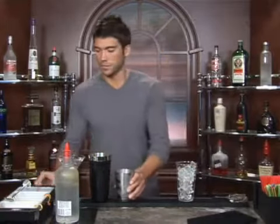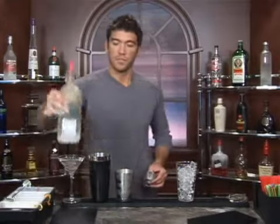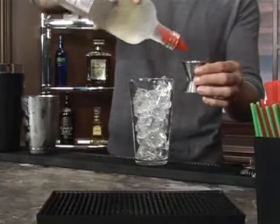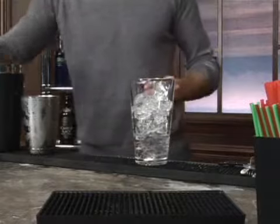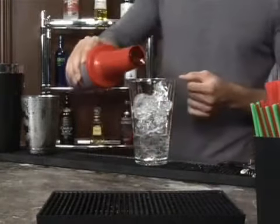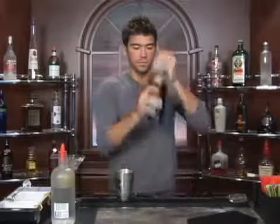Fill up your mixing glass with ice and measure out one and a half ounces of lemon flavored vodka. And let's shake it up, get everything nice and cold.